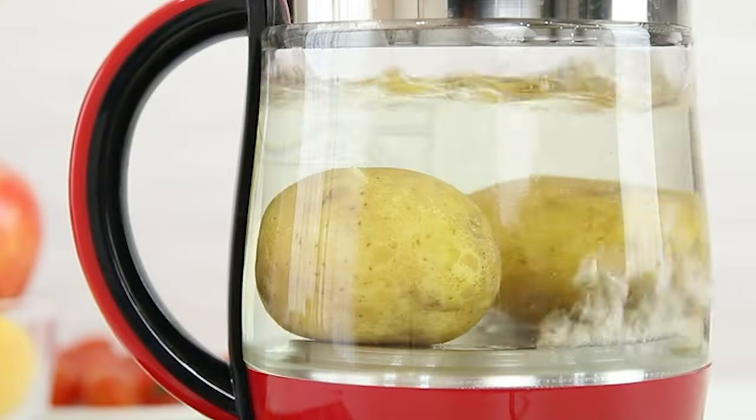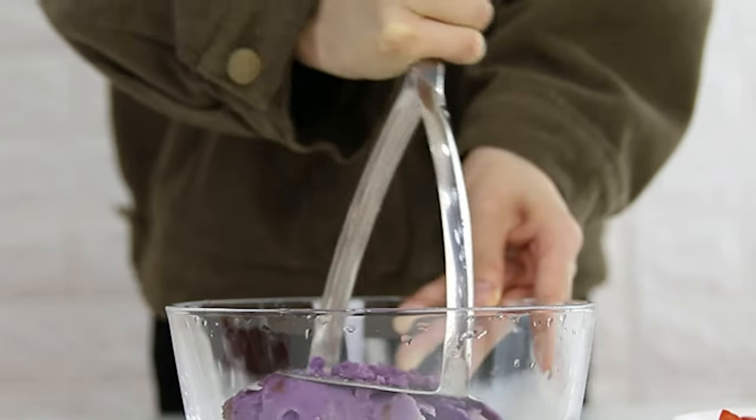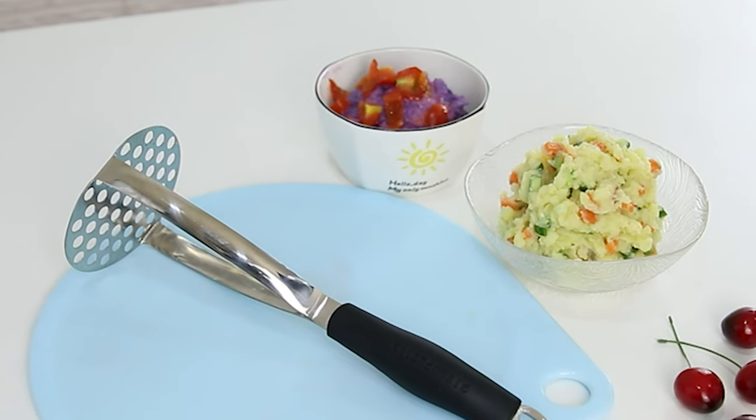If you are using any of the potato mashers, then what is your opinion on it? Let me know in the comments.